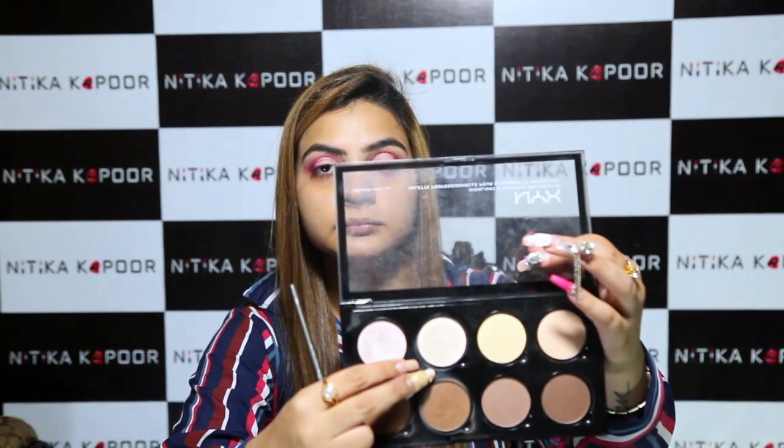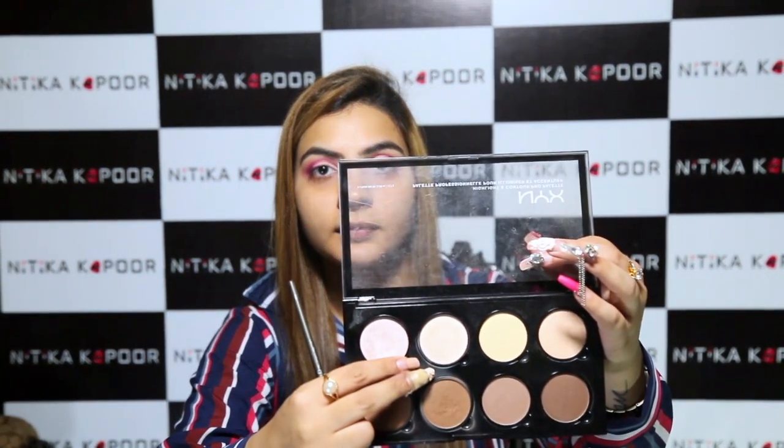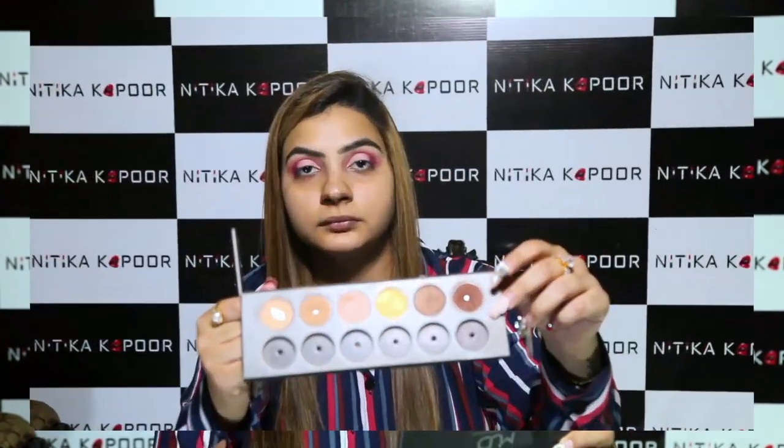Now I'm going to take the second lightest colour in the palette to set this in place. I want to emphasise this more, so I'm going to take the dark brown colour, bringing it right here to emphasise. Now in between the light matte colour and deepest purple, I'm going to take the hot pink again, pushing the colour right in between without even blending it out. So the top part of my eyeshadow is mostly done.